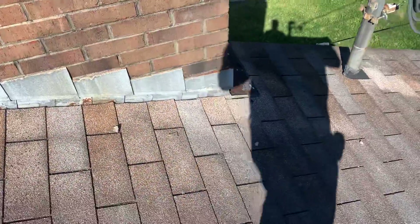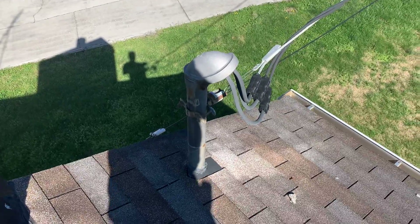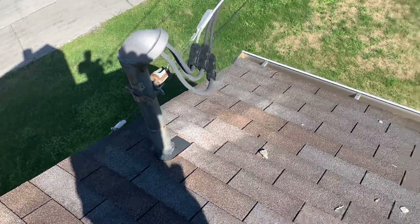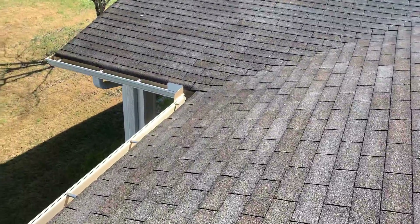Looks like we've got step flashing and no counter flashing at the chimney. Looks like that's been working pretty well. We've got a pipe boot that's been serviced a couple of times on the weatherhead, on the electrical, and that's pretty much the whole story.